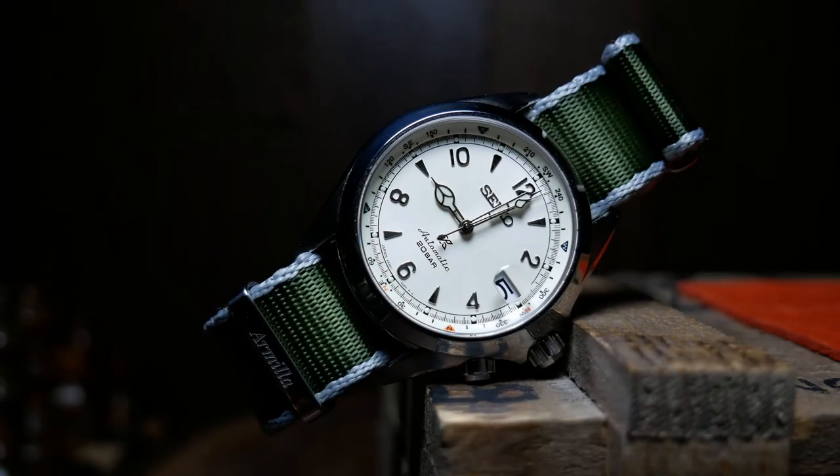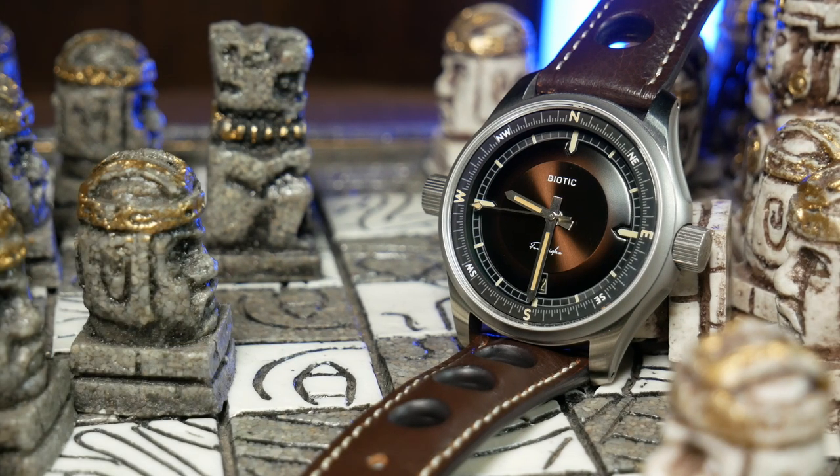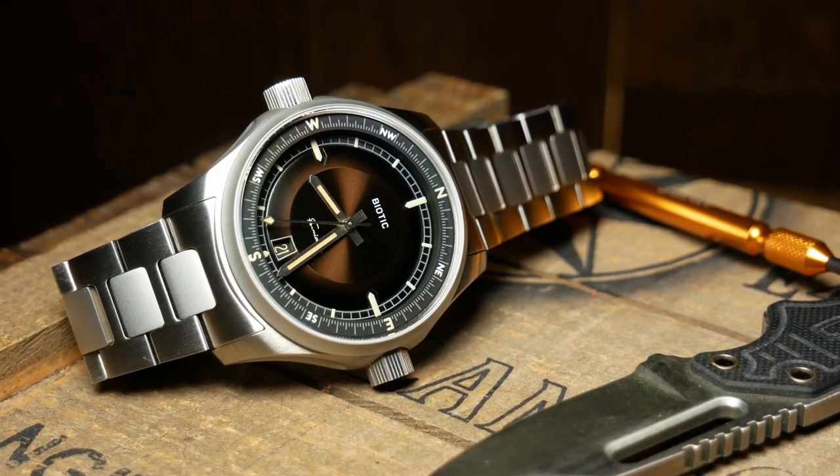The quickest way to describe this one is to first imagine a Seiko Alpinist, and then imagine someone doing a complete reimagining of it with a retro sci-fi theming — basically just Flash Gordon the hell out of it, and you wind up with this. The Biotic shares the same internal compass bezel as the Alpinist, done in the same spirit of that watch, but other than that compass, nothing else looks quite the same.